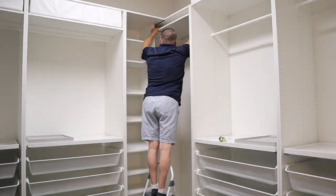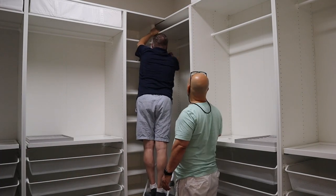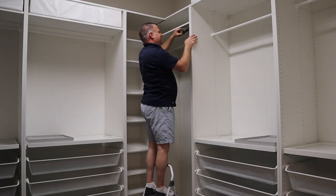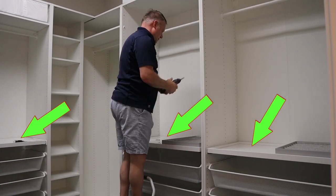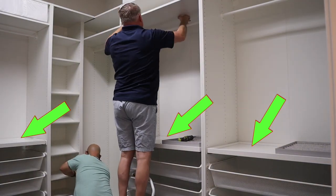The corner cabinet upper shelf was tricky to get in. You can see how we are missing some of the inserts on the pull-out trays for the jewelry. Hopefully IKEA will get those back in stock soon.